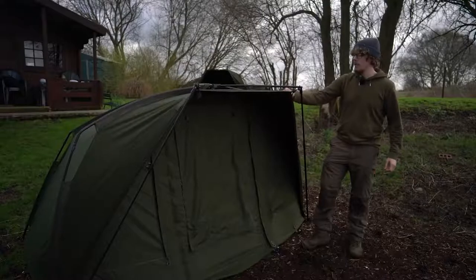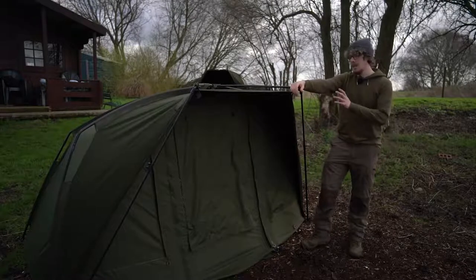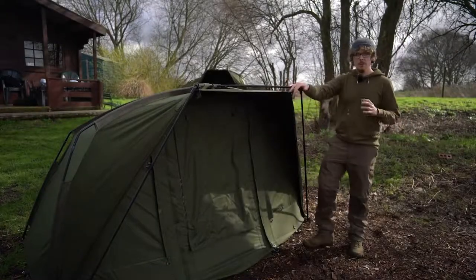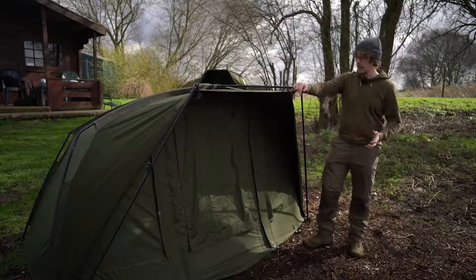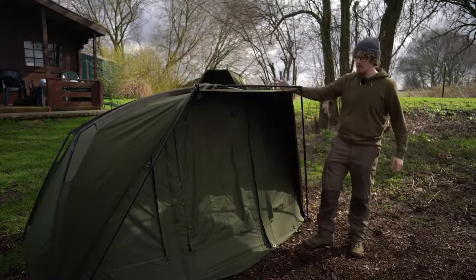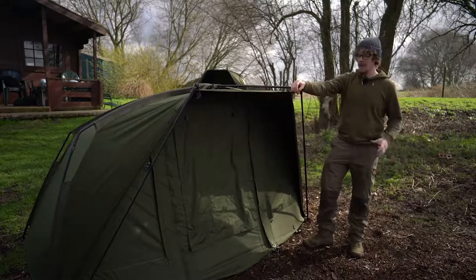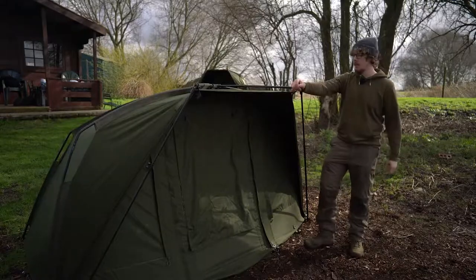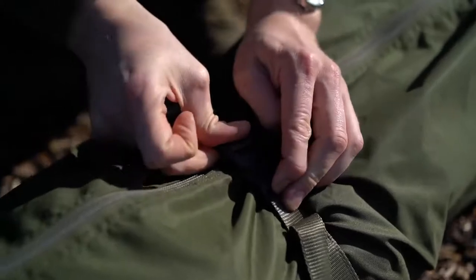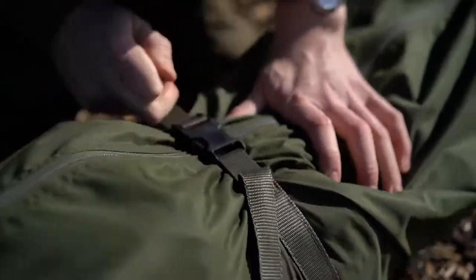On the front, we have Velcro rod retaining straps on either side. This weighs in at just 9.2 kilos. All of this protection — the size of the shelter — for sub 10 kilos is pretty impressive. That includes the two 48-inch storm poles, the full bivvy itself, the front infill panel, ground sheet, the pegs, and the spacer bars for the rear vents. All that for less than 10 kilos is very impressive. It all fits down in an oversized carry bag which has tension straps to whittle it down, so it's easy to get in but won't take up too much space.